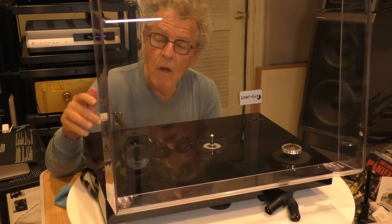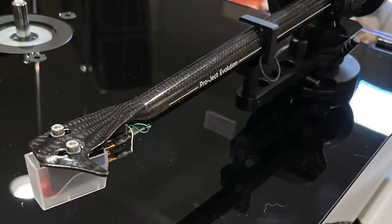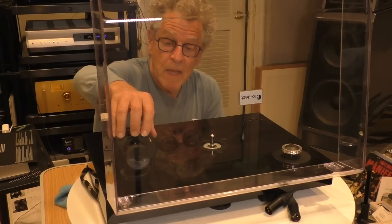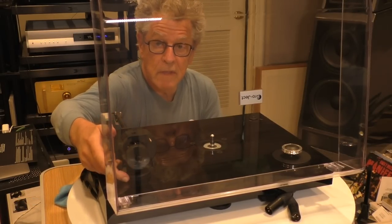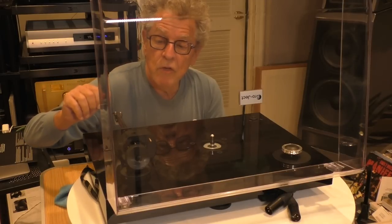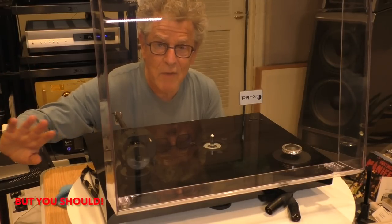The arm is the same Evo 9cc arm used on the more expensive Extension 9 turntable. It has a very heavy seat support that holds the bearings, and it's a carbon fiber arm. You can loosen two little Allen screws on either side to raise or lower the arm to set VTA and SRA. You can also loosen another screw and rotate the entire tube to adjust azimuth if you so desire, or leave all that alone and not bother with it.